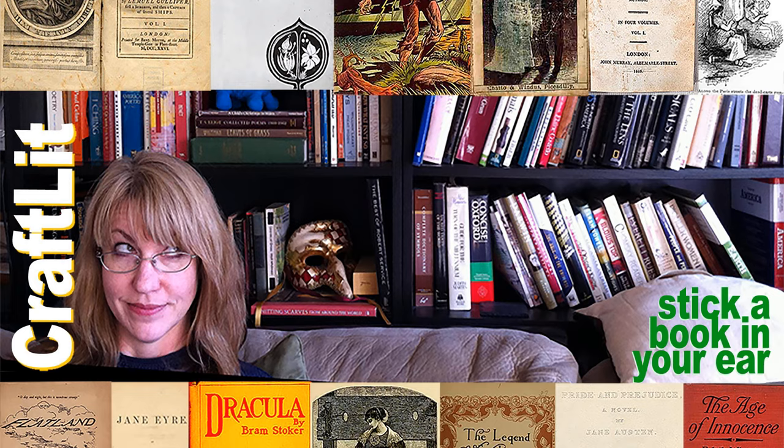Welcome to Craft Lit, the podcast for crafters who love books. My name is Heather Ordover, and I'm podcasting from where the Delaware River meets the Old York Road, New Hope, Pennsylvania.